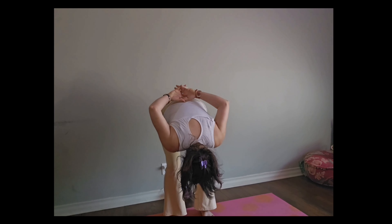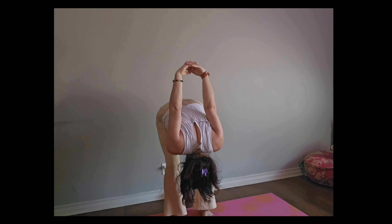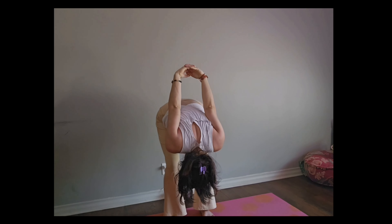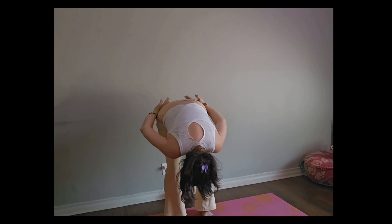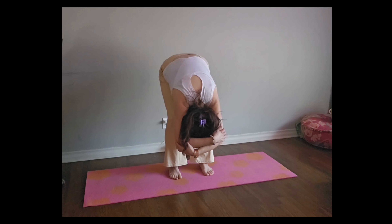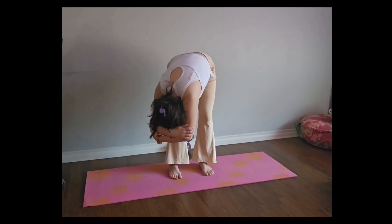From here, arms come up and over. Hands intertwine. Slowly letting those hands fall all the way down. And I'm going to grab opposite hand to opposite elbow, and the head wants to go in between the elbows to frame it.